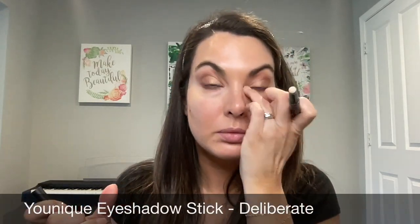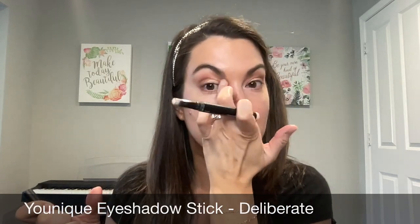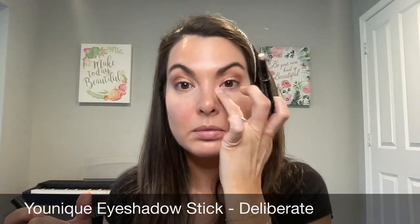Then I'm going in with my Younique Eyeshadow Stick, which is a matte white, and I'm going to tap that into the inner corner of the eye. This is going to really help brighten everything up, and then to finish off this look I'm going to be lining my eyes.